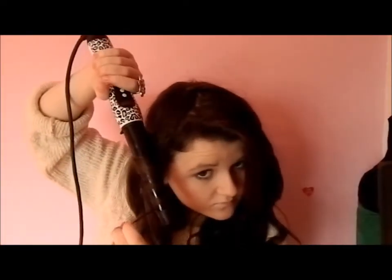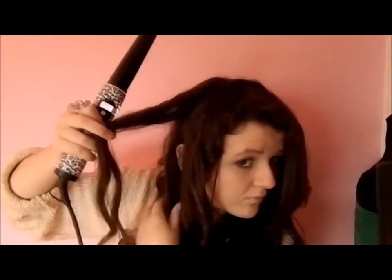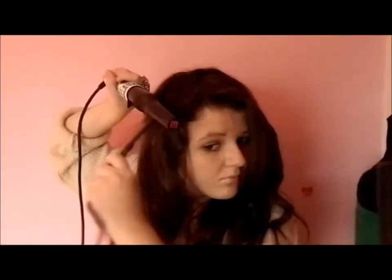Just make a little piece on the top, and on the other side of the curl, just make little defined curls. Then I go a bit thicker with the curls to get a more voluminous look.